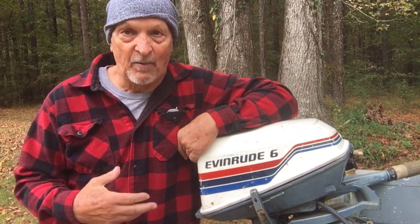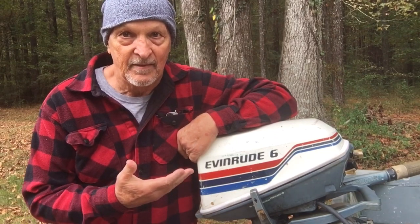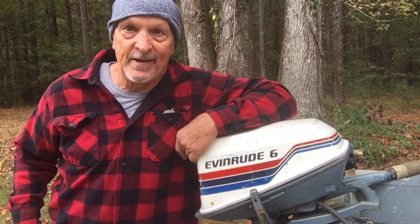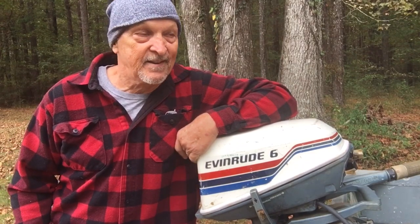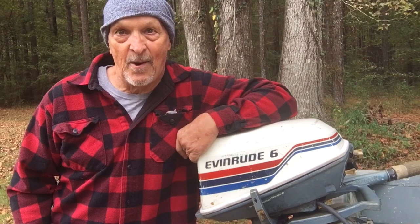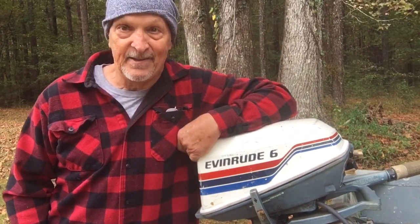I guess if the water is pumping from the bottom up to the head, there's a problem somewhere in the head. So I guess we're going to have to pull the powerhead on this thing and see if we can figure out what's going on. If I can't find nothing in there, we just have to look.